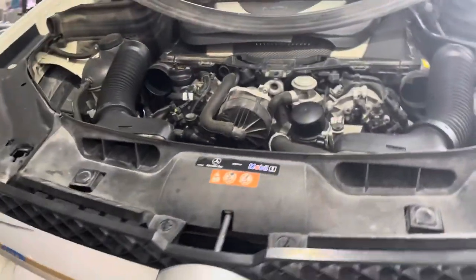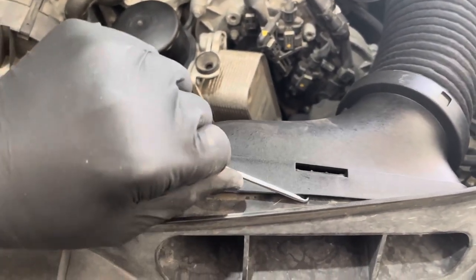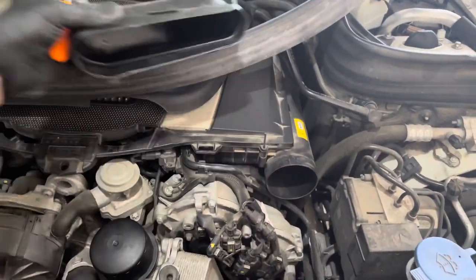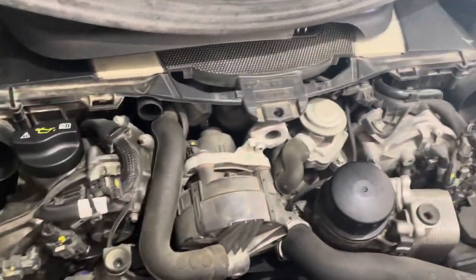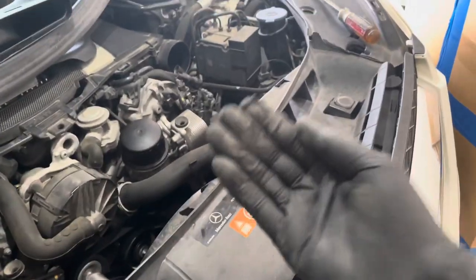Go back up towards the front so you can see it. These intake ducts right here, you don't have to remove them. I'm going to remove mine just because I don't want anything to break — it's always good when you have a little bit more working room. Also, I forgot to mention there's a bigger tab right here. I'm going to pull it up — you'll see it moving. Make sure that's lifted before you start prying the grille towards you.